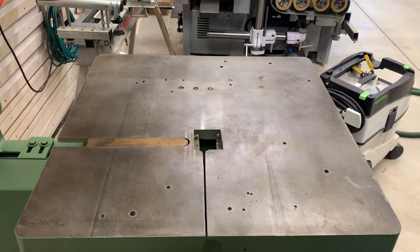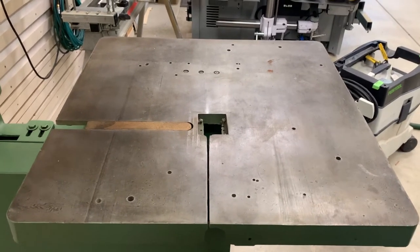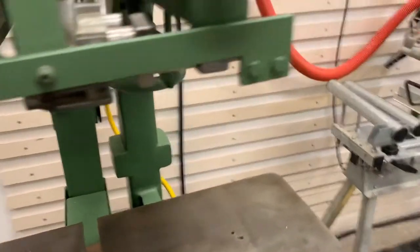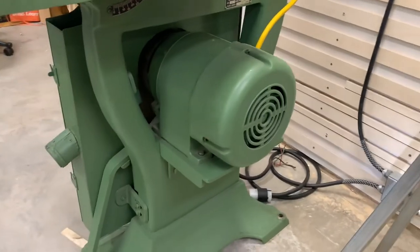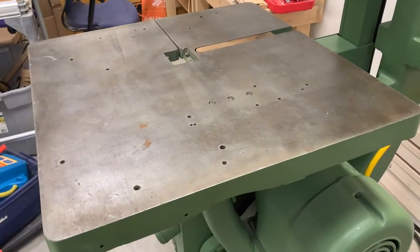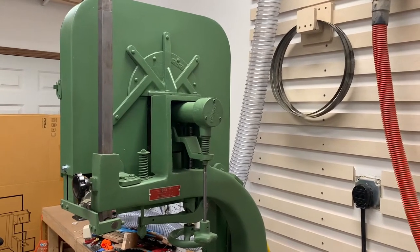So why did you choose a 1968-era bandsaw when so many new ones are available and, by the time I'm done with this project, perhaps for about the same amount of money? Well, the reason for that... Iron. This saw is massive. Walk around to the back side here. This is a heavy cast iron frame. Unlike almost any saw today, this is actually direct drive. The lower bandsaw wheel is mounted directly to the motor shaft. This table is 25 inches square, very heavy cast iron, and this means it's going to be, when we're done, a very rigid, solid machine that's going to give great bandsawing performance for some of the projects I have in mind.